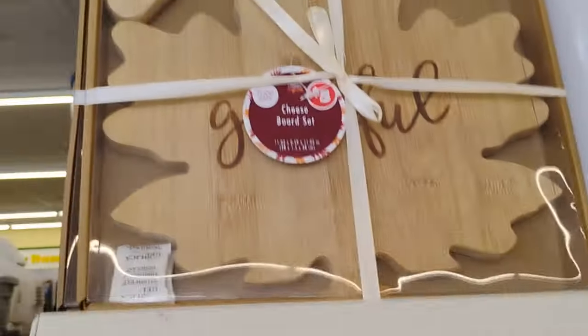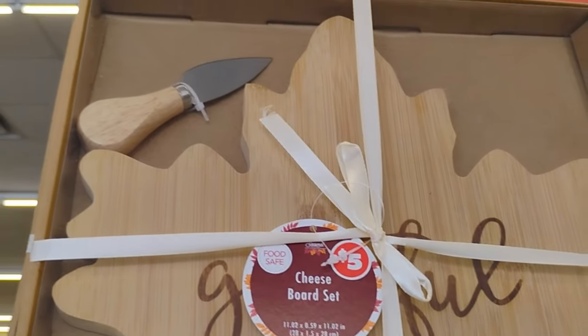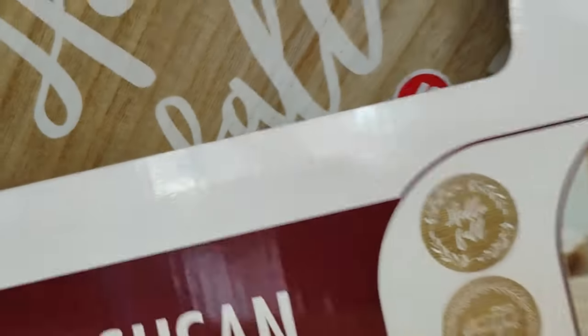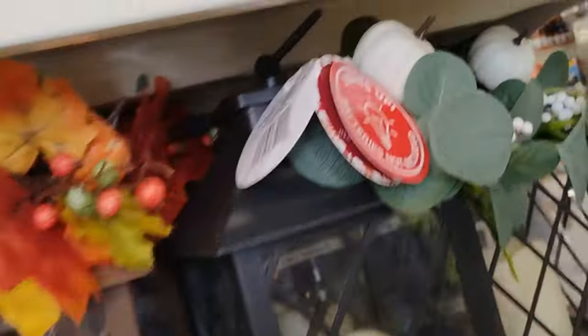I'm getting so excited — look at this cheese board set with the board and a little knife to cut your cheese. Then they also have these lazy susans — spin me if I could get you. These lazy susans right here, four dollars — I know that's right.